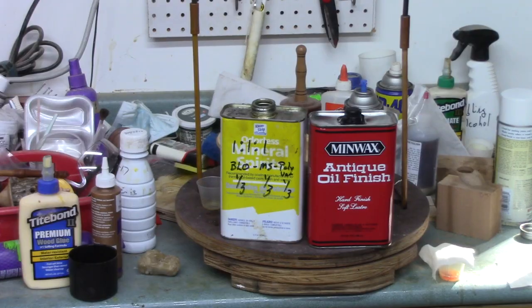Does it make sense to mix your own blend of finish, or is it cheaper, is it better than buying a commercial finish? In this non-scientific experiment, I'm going to compare my favorite Minwax antique oil finish with a DIY mixture, and along the way I'm going to show you a number of finishing tips.